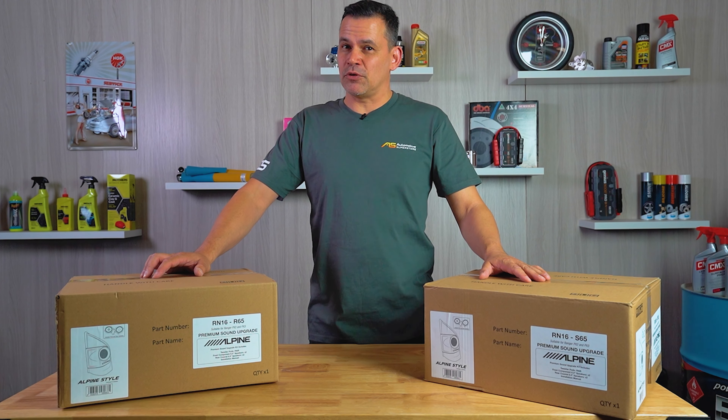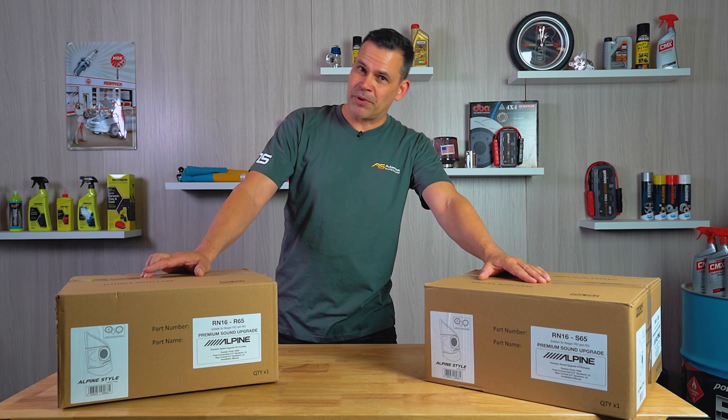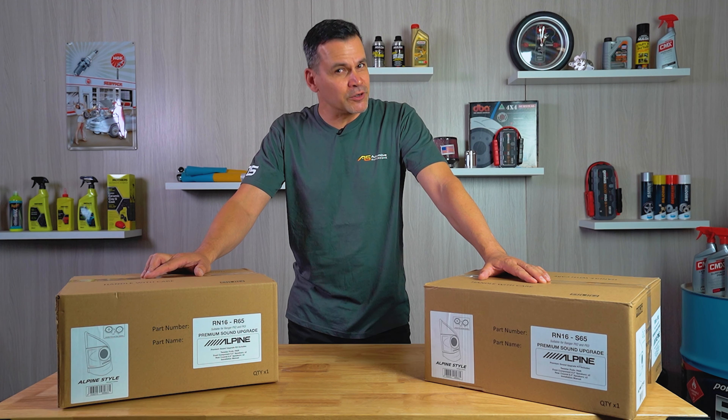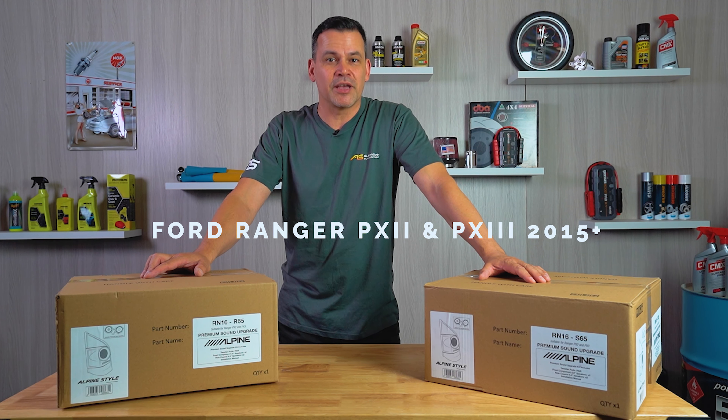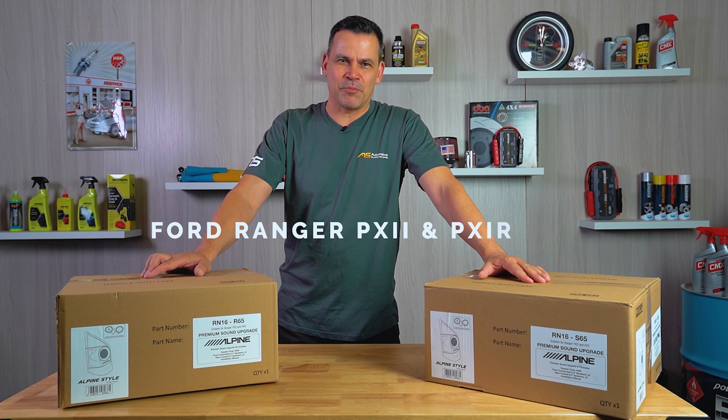G'day, Damien here for Automotive Superstore. Today we're going to be checking out the Type S and Type R Alpine front and rear speaker kits that are plug and play for Ford Ranger PX2 and PX3 built from 2015 onwards. Let's unbox and have a look.